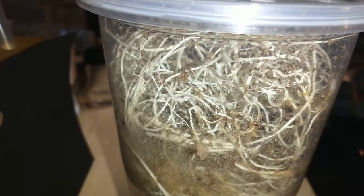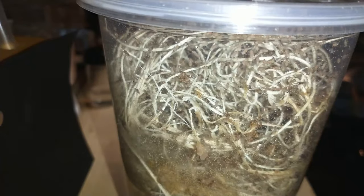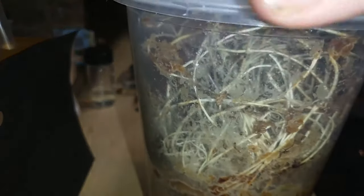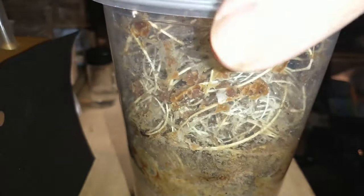I do have a few others that I had made not too long ago. Right now there's still quite a bit in there, but there's still a lot of food in the bottom, so that one will be expanding pretty quickly.